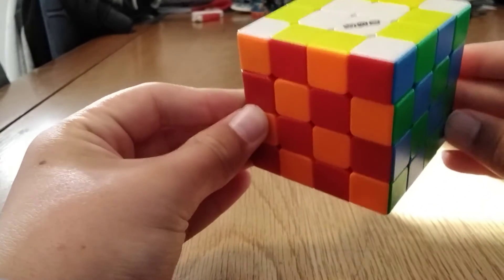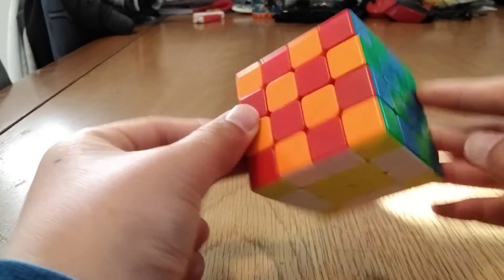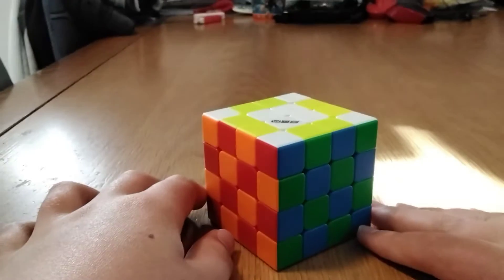So you should know how to do the checkerboard on the 3x3 and the 2x2 — it's basically just combined. Bye bye!